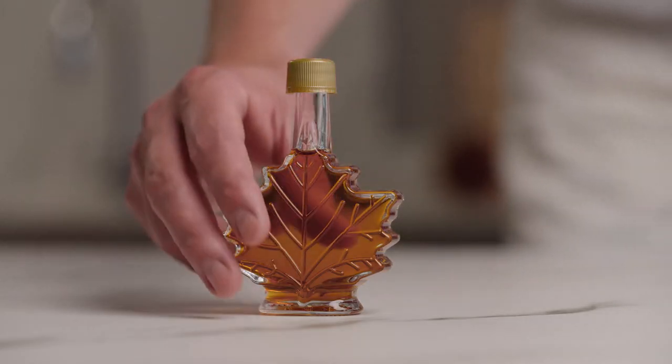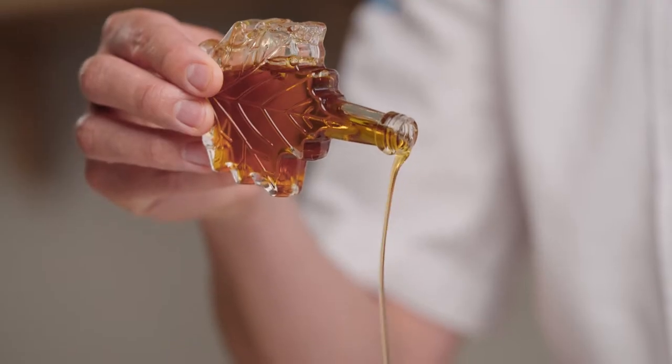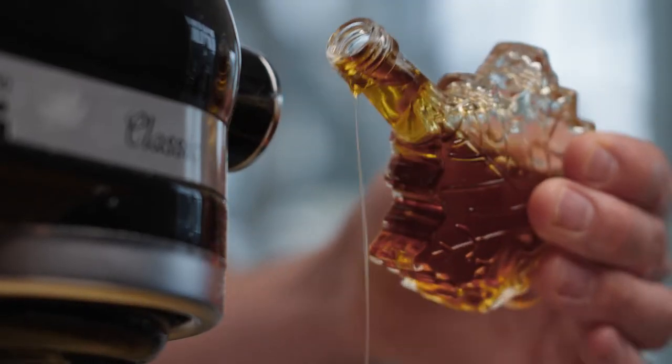To celebrate the Queen's Platinum Jubilee, we are going to make a seven layer cake. Each layer represents a decade that the Queen has been sat on the throne. In this recipe, we are going to use maple from Canada to bring a nice flavor and good texture to the cake.